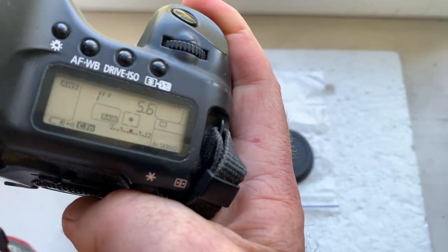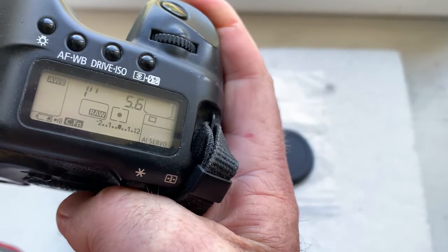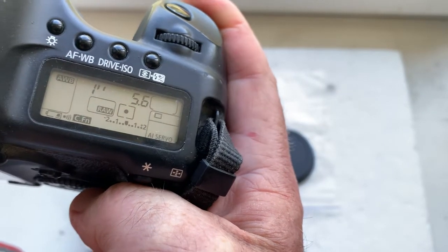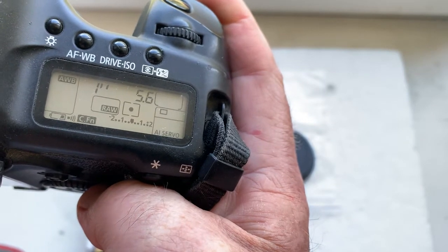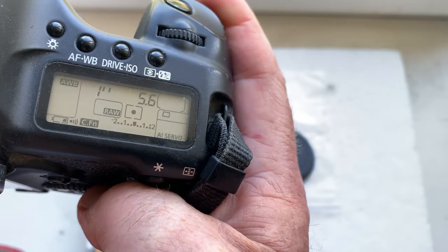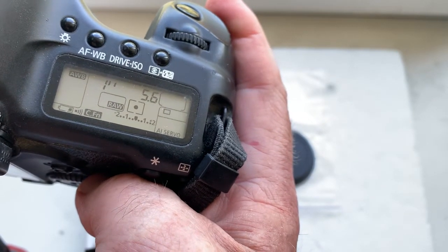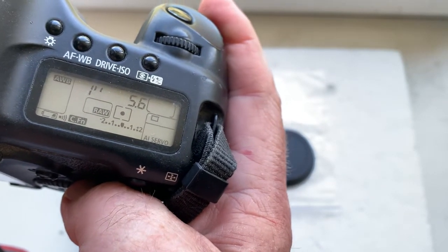I pre-programmed focal length 400 millimeters and aperture 5.6. Delay time to enter programmer mode is one second. Focus trap mode is on. If you have any questions, write to me on my email please.